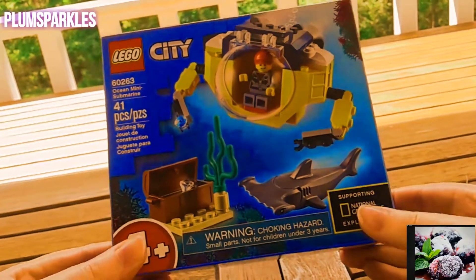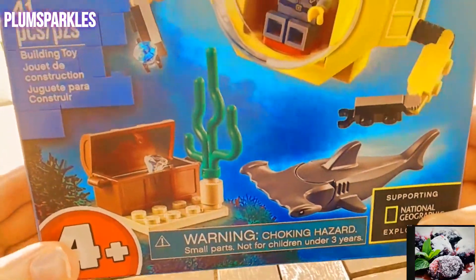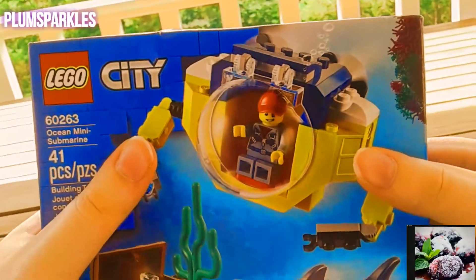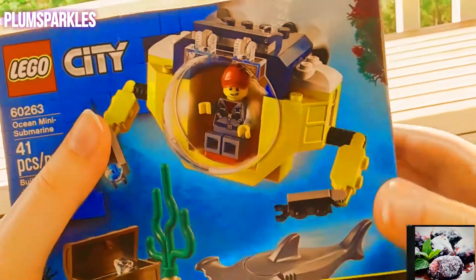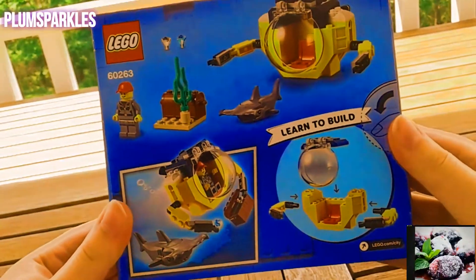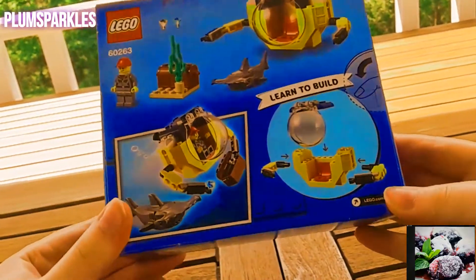It comes with a hammerhead shark, some ocean life, and jewels. It looks like this guy is gonna search for some jewels. It also comes with this guy and you're gonna build this moon, so that's pretty cool. It is supporting National Geographic Explorers.